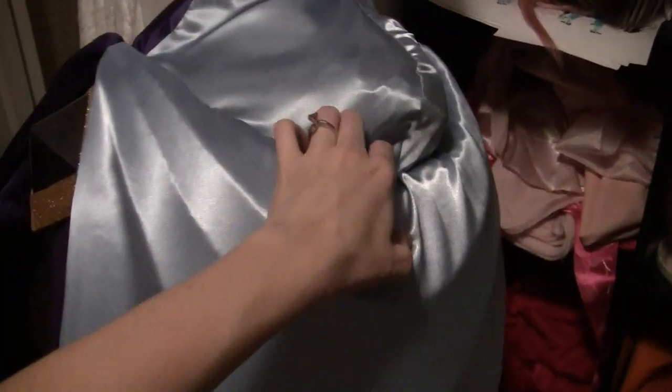I took satin and just glued it onto the form. Then I made a long, thin rectangular piece and gathered it where I thought it would look pretty, trying to keep the gathers on both sides equal so it wasn't lopsided. So the symmetry is there.